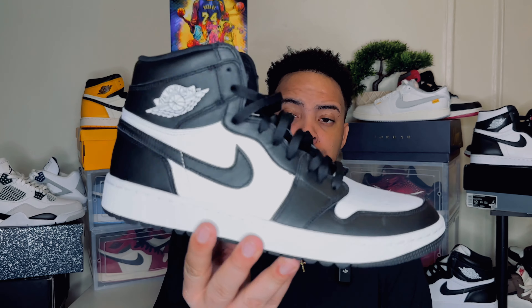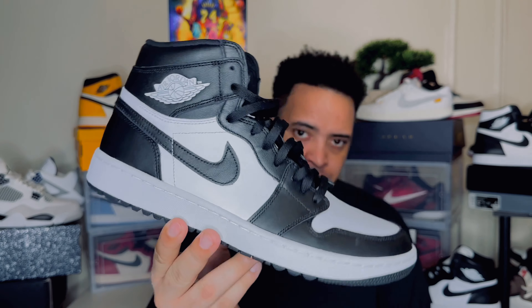If you don't play golf and you want to know if you can wear this shoe as a normal Jordan one, you got to watch this video.